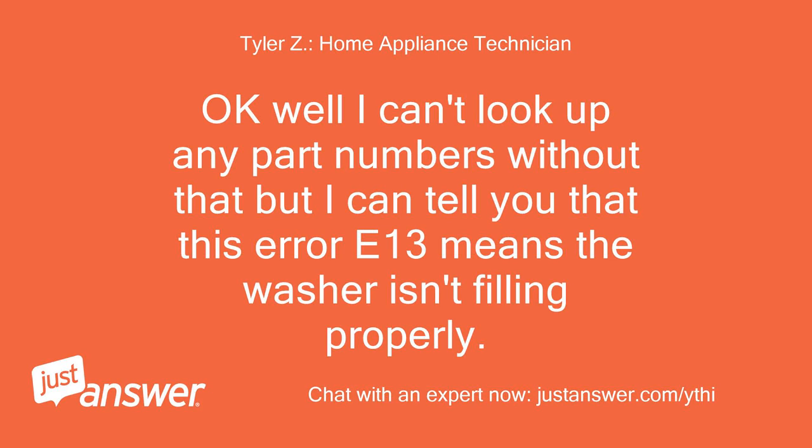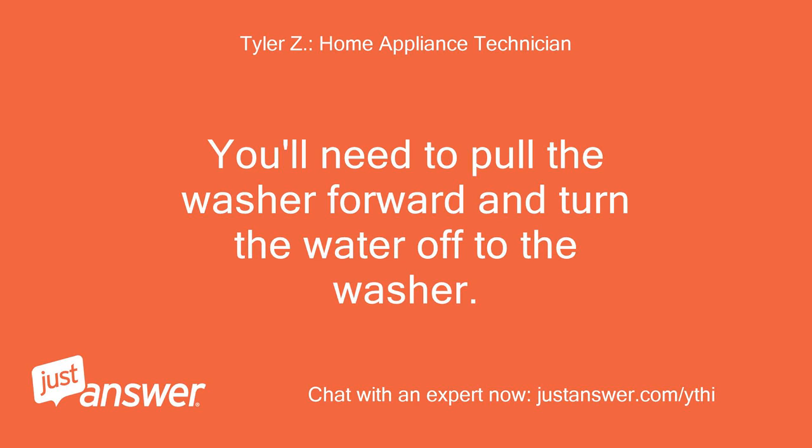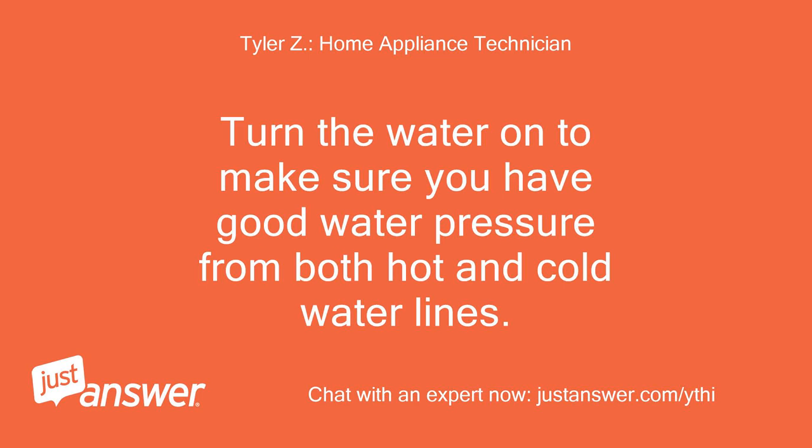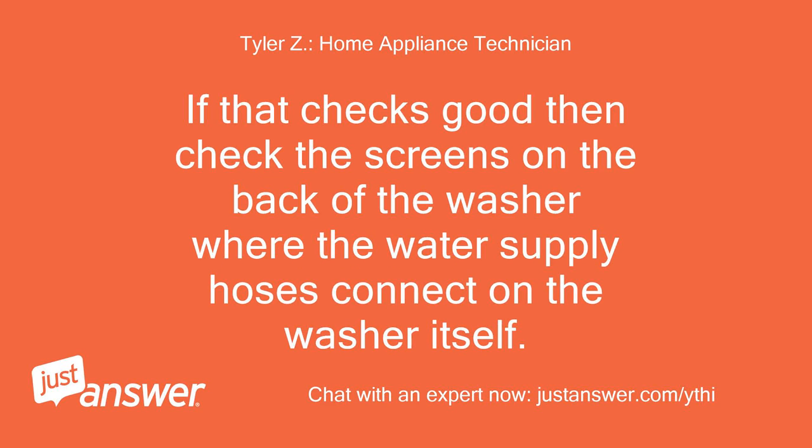I can't look up any part numbers without that, but I can tell you that error E13 means the washer isn't filling properly. You'll need to pull the washer forward and turn the water off. Disconnect the fill hoses from the back of the washer and put them in a 5-gallon bucket. Turn the water on to make sure you have good water pressure from both hot and cold water lines. If that checks good, then check the screens on the back of the washer where the water supply hoses connect.